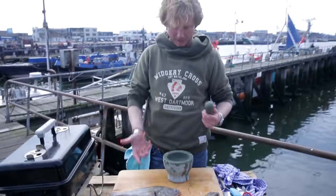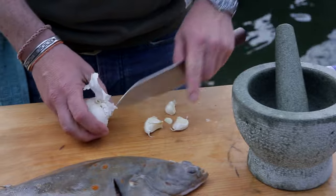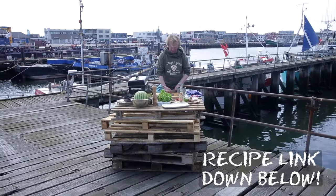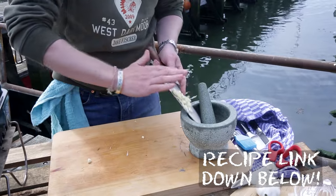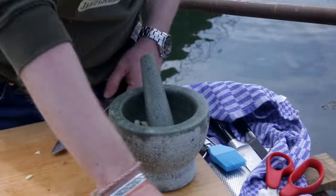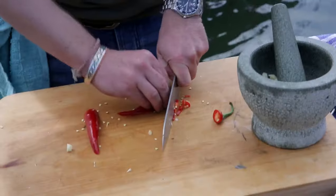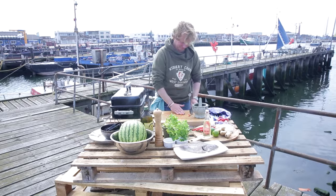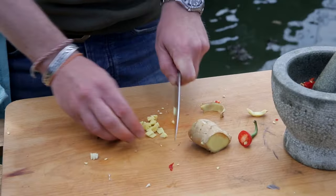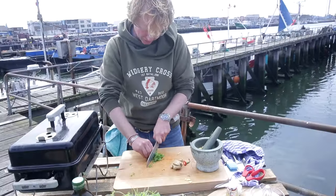To prep this whole fish I have a pestle and mortar — I still don't know which is the pestle and which is the mortar. I'm using about three garlic cloves, chopped roughly — the first ingredient. Second is chili, again chopped roughly. Then I have some ginger, chopped roughly as well, and now a bit of coriander.